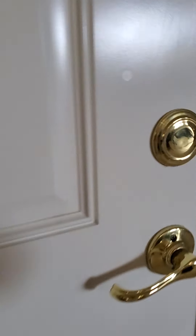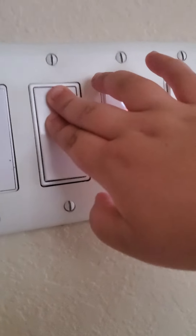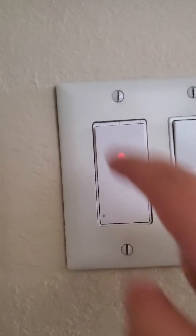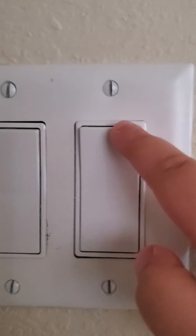The second switch goes to that light right there. This switch goes to some light — I don't know which light it is. This switch goes to the light out on the garage, I'm not going to walk all the way over there. This switch goes to these lights.